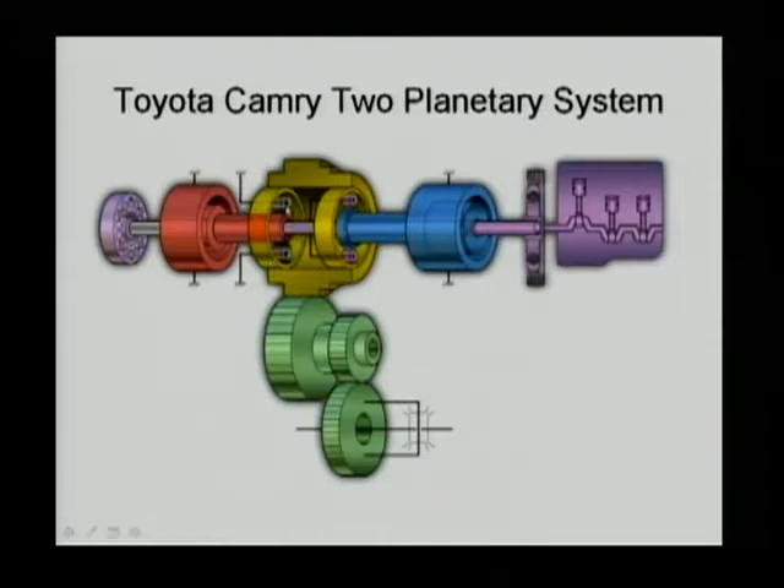If you look carefully, the planetary carrier on the left is grounded, which means the carrier of the second planetary gear doesn't move. This means the planetary gear to the left of the joint is merely a speed reduction gear.